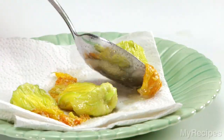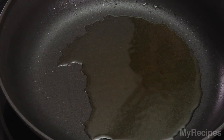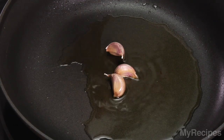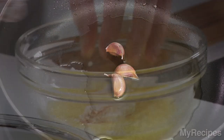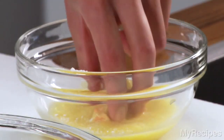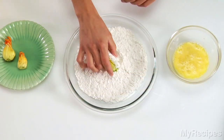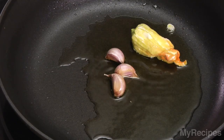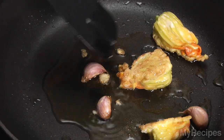You can also dredge the blossoms in flour before cooking. Heat olive oil in a skillet with some unpeeled garlic cloves — the garlic will flavor the oil. Carefully dip the blossoms in beaten egg, then in flour, and add to the hot oil. Cook three to four minutes or until lightly browned, turning once.